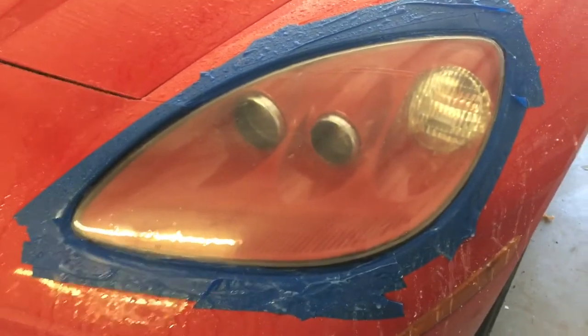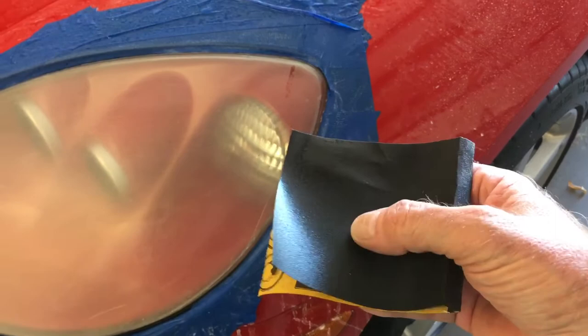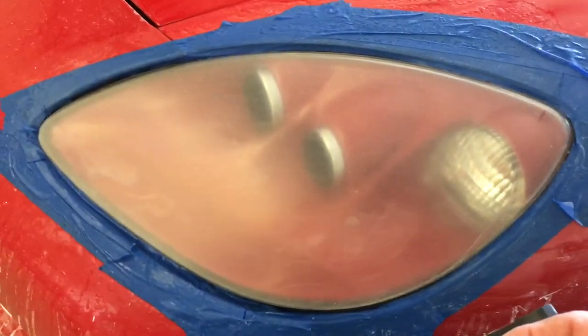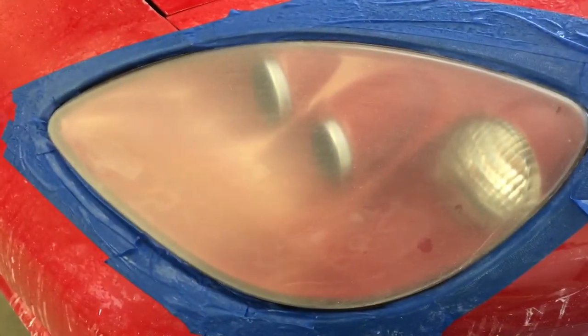I got a new piece of 220 because you can tell by feeling it — the old one doesn't feel as aggressive as the new one. Now, you can't be too aggressive, but I priced replacing these lenses — that's a $900 deal. It's amazing: you have to take the whole headlight out, put it in the oven at 220 degrees to soften the glue, and then pop it. I hope I never have to do that.